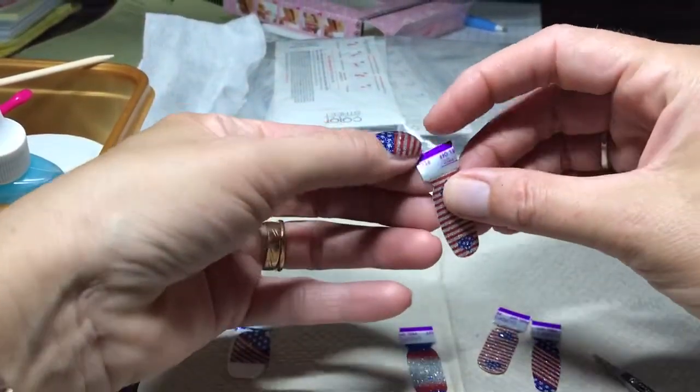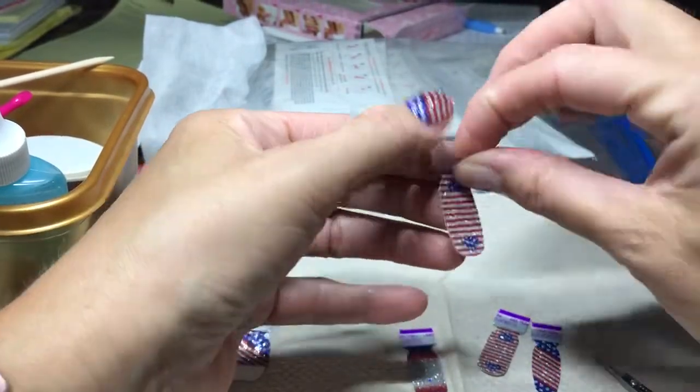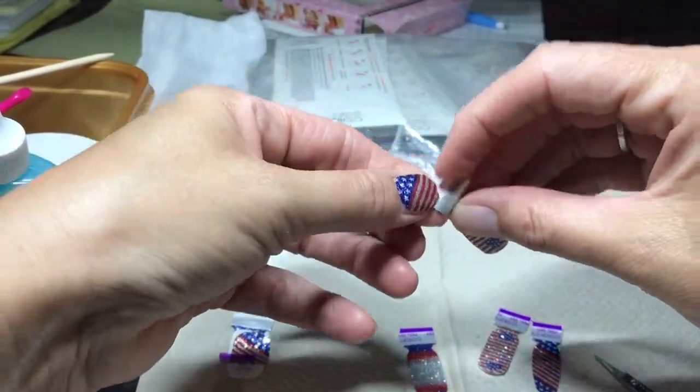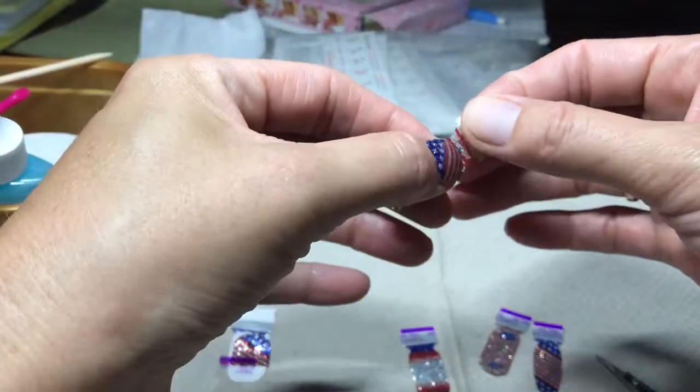All right, get rid of this guy. See? You need your thumb now. Except I don't really have them anyway. As busy as I am, I'm constantly breaking my nails off. At least they look pretty.